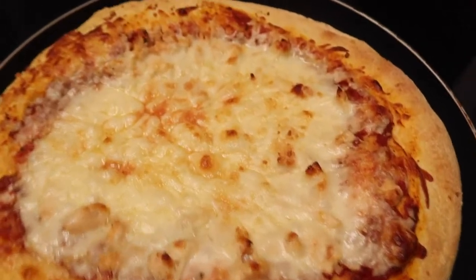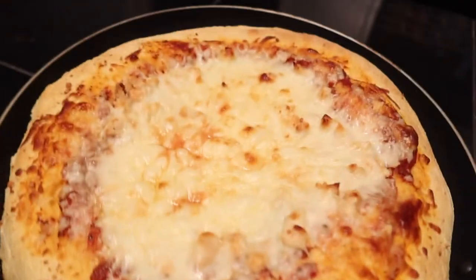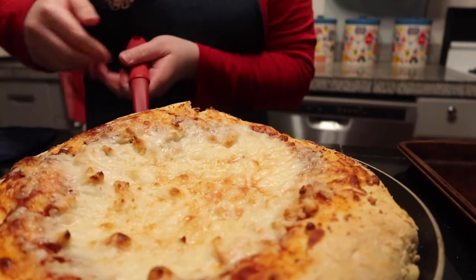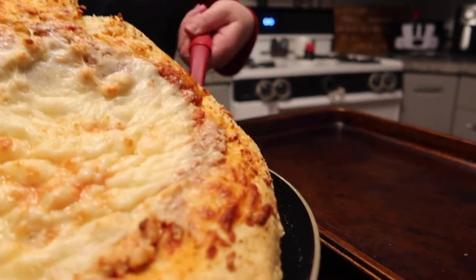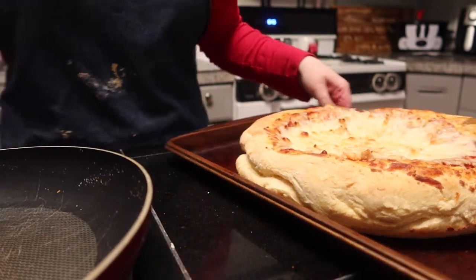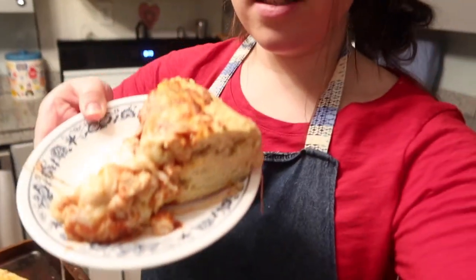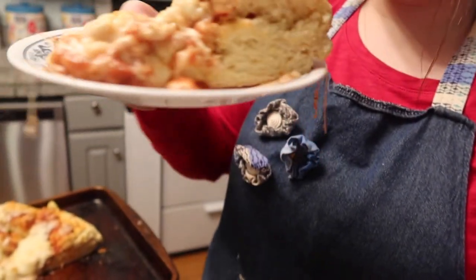Here it is — look at this cheesy goodness! Look how thick the crust is! Next I'm going to take a spatula and move it onto a cookie sheet so I can cut it easier. You kind of need to use your hand too — I'm using an oven mitt. There it is — I'm going to cut it into eight slices.